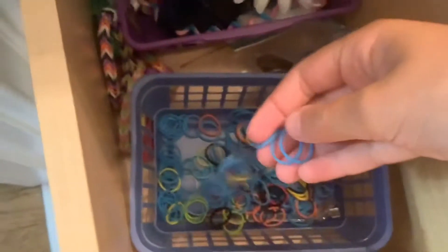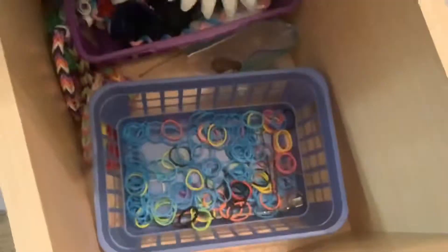I also forgot to mention at the beginning of the video you are going to need mini rainbow loom hair ties. Before you start cutting, take the fishnet and wrap it just around the balloon so you know how much you'll need.